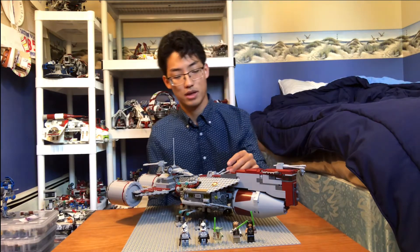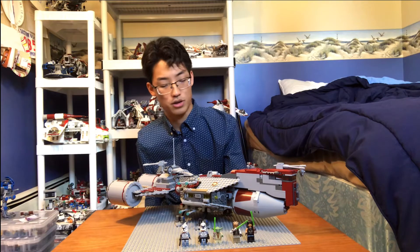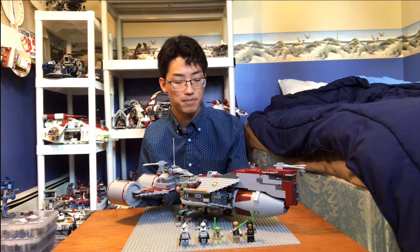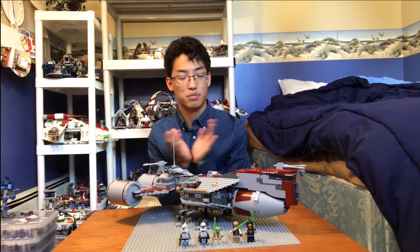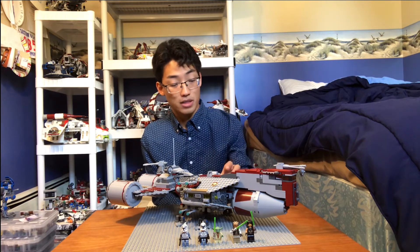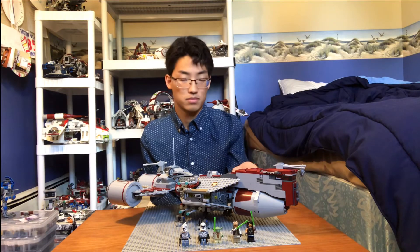A lot of these LEGO sets that we get nowadays don't have a lot of room. They're really compact and we don't get as much interior as I would like. Such as the frigate we got for Rebels with Ahsoka Tano — that one is very cramped, it hardly has any space inside to store anything. The Tantive IV can carry a decent amount of minifigures, but not as much. It seems like LEGO is going more for outward external beauty rather than inward playability. There doesn't seem to be a good balance. This one looks aesthetically pleasing outside, though I can see areas where LEGO could have made it look better. But to get a good amount of interior and playability, they did an excellent job.